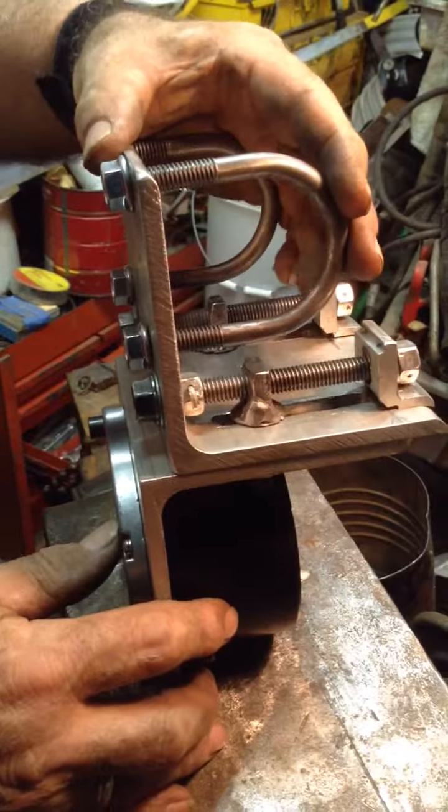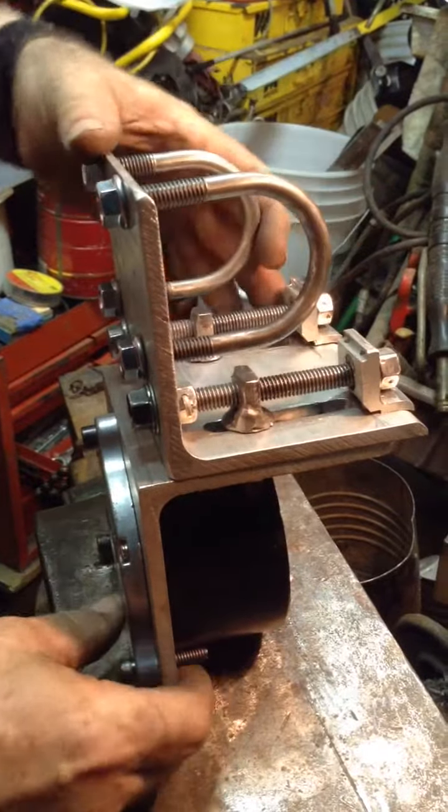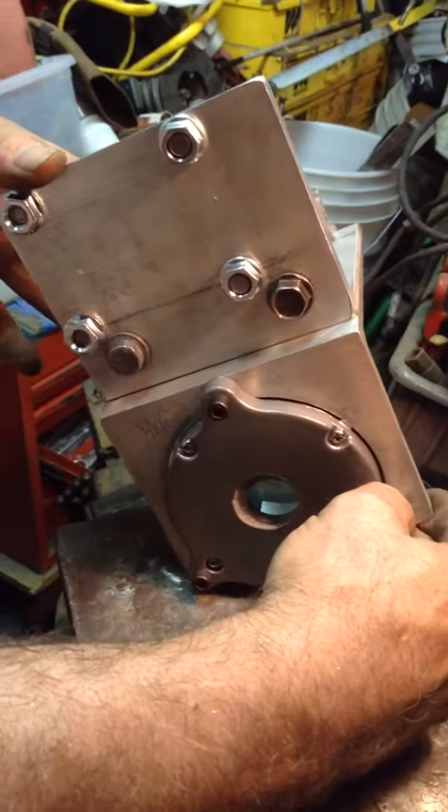We've also installed our U-bolts that will go around the cross member of the bicycle to hold this on, and they'll sit kind of at an angle like this.